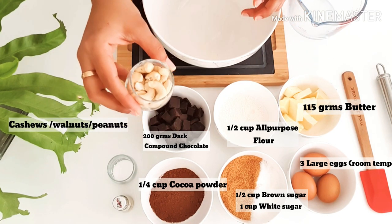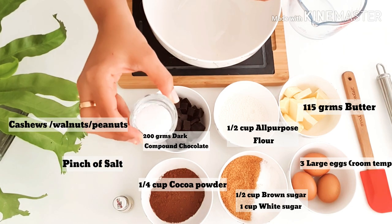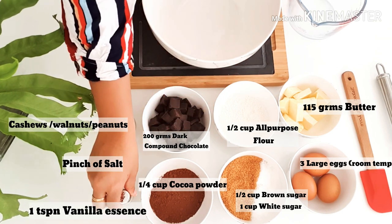Some cashew nuts for the garnishing — I love nuts on the brownie, it tastes absolutely lovely. And here I've got some salt, and some vanilla essence to enhance the flavor of the chocolate.